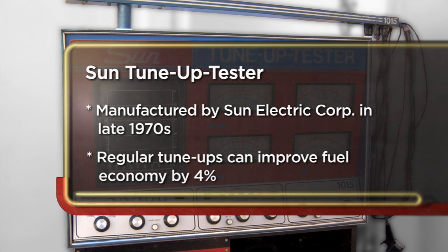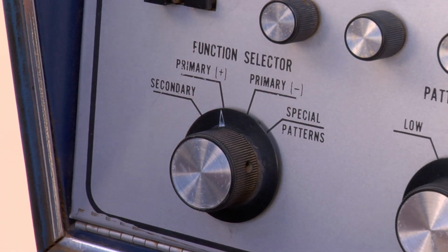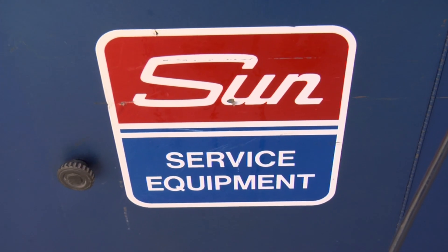The seller explains he came to the pawn shop to sell his Sun Tune-Up Tester because he just doesn't have the room for it. He'd like to get $600 for it but might consider a little less. About ten years ago he found a community college that had ten of them in a lot.